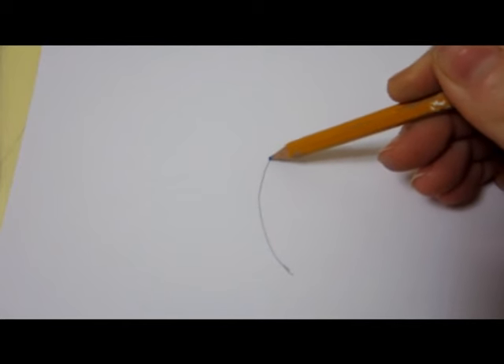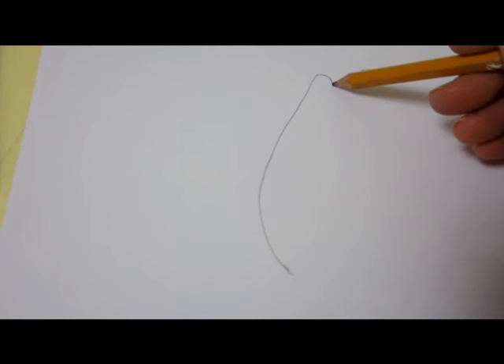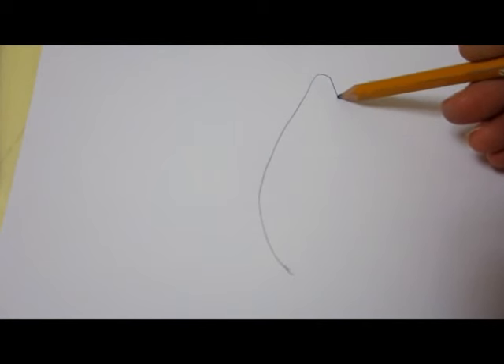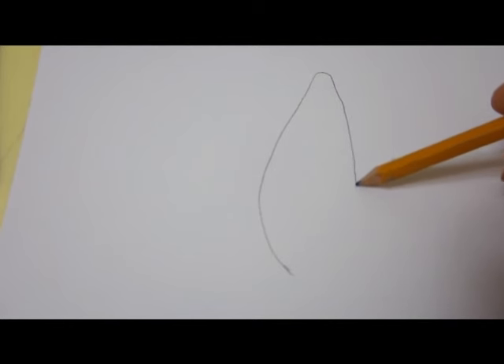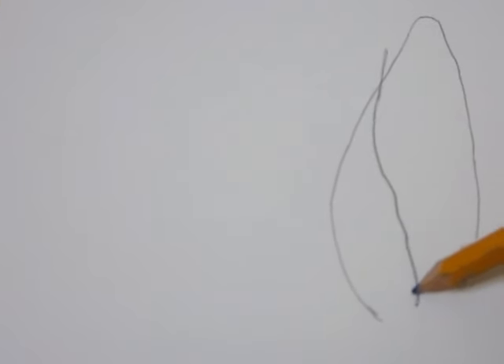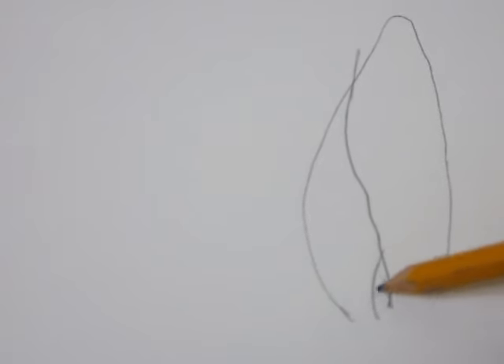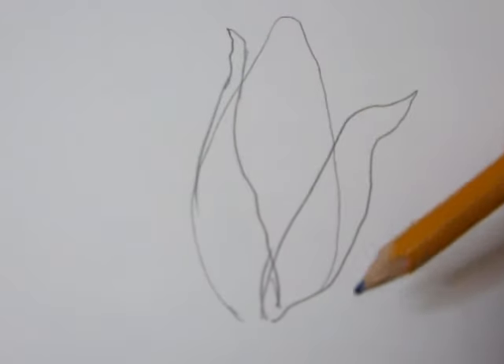First, draw the shape of the ear of corn. The shape is like a stretched out oval with a narrow end on the top. Start from the bottom and go over to the top, then go down to the other side. Then draw the corn husks with green leaves. Each husk should be a little different in size and shape. Make the lines wavy to make them look natural.